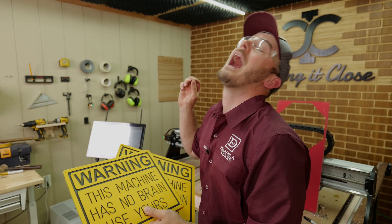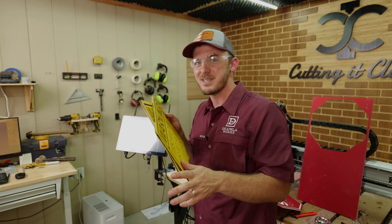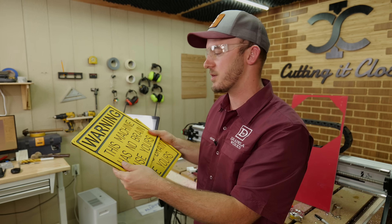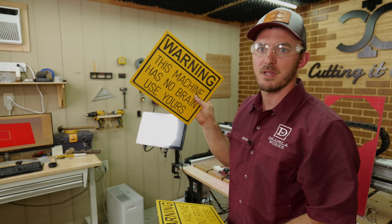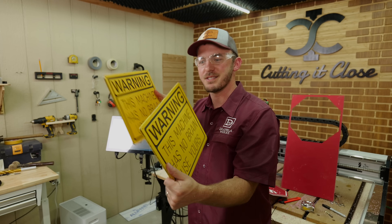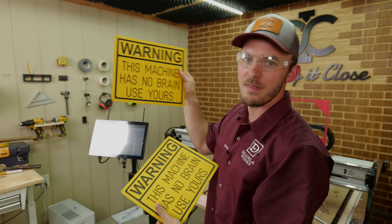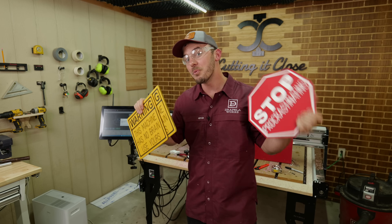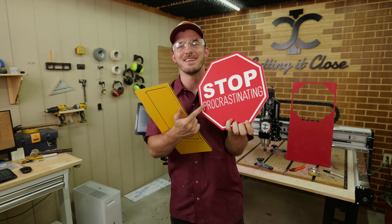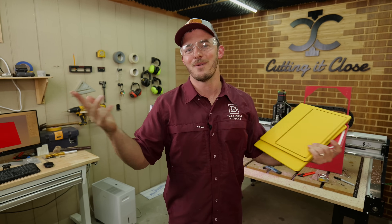If you're doing acrylic, highly recommend the O-flute. If you're doing soft plastic, you can use that two-flute upcut — just know you're going to have a lot of fuzzies and more cleanup. This one has about 10 more minutes of cleanup than the O-flute version. I hope you leave this video with more knowledge than when you started. Stop procrastinating on your CNC journey, and as always — remember, you ain't cutting it close, you ain't cutting it right.